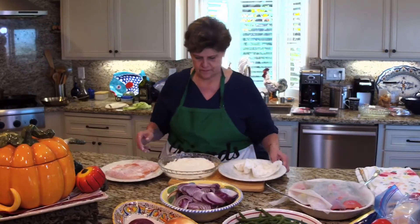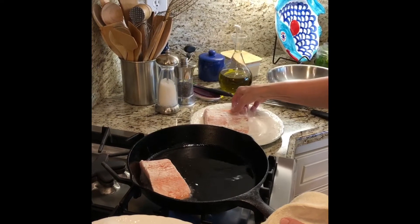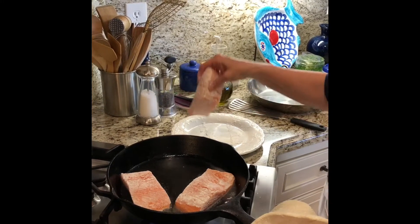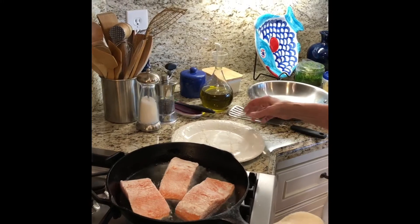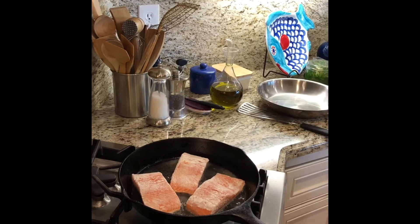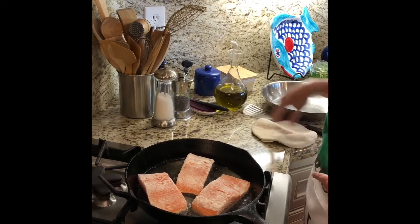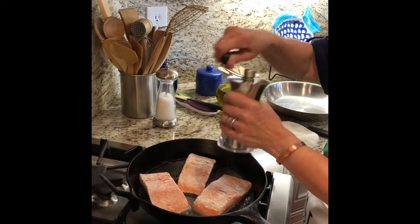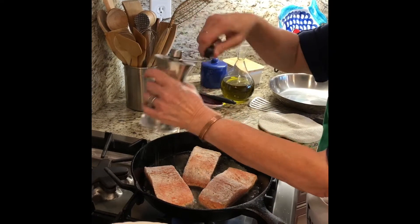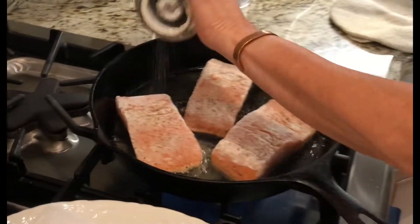Now we're going to go to the stove. We're just going to fry our fish, and I'm frying it on high. I put canola oil inside the frying pan and heated it up. You can use any vegetable oil — whatever you like. I don't use olive oil because it'll burn real fast. Even though this is going to cook really fast, I don't want to use olive oil on this. There's going to be plenty of olive oil in this dish when we do the onions.